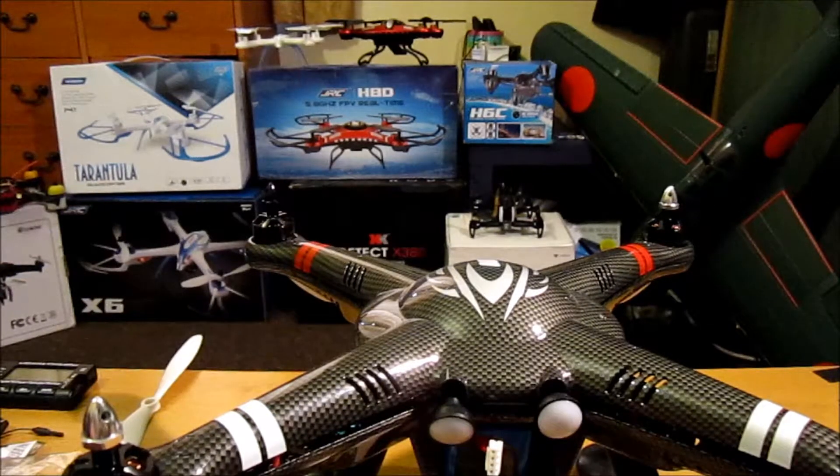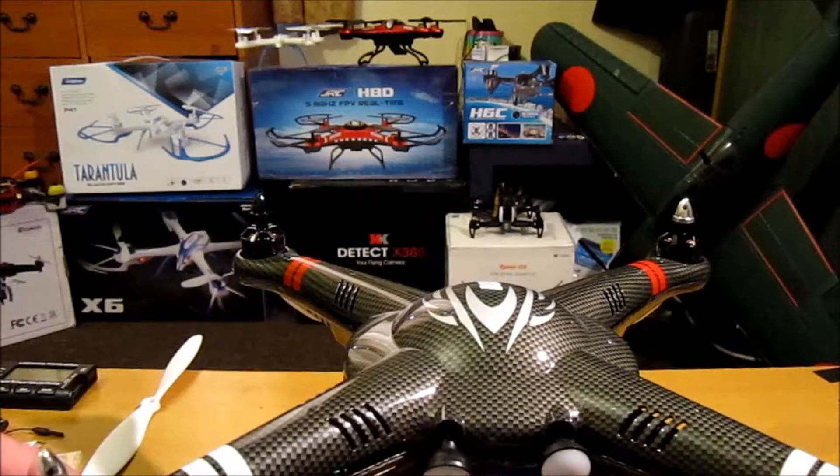Hi, thank you for joining me. In this video I'm going to show you the breakdown of the basic components of the X380 Quadcopter Drone and some of the finer points to know and to look at, which is always good to know.